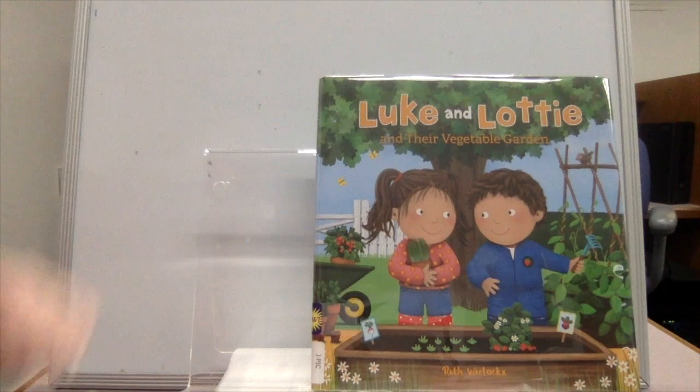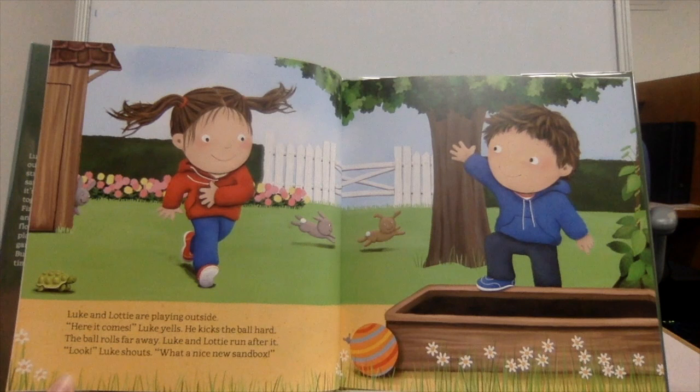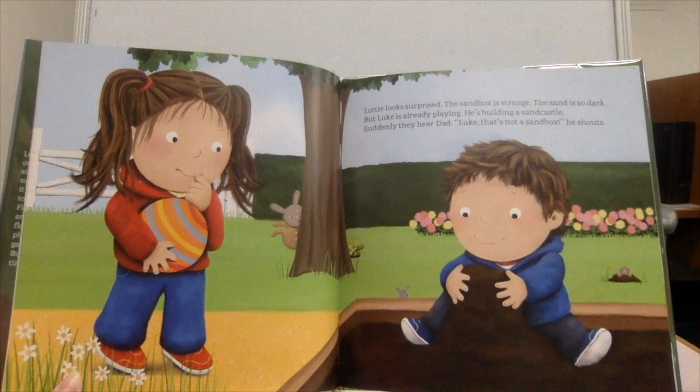And Their Vegetable Garden by Ruth Wylox. Luke and Lottie are playing outside. "Here it comes," Luke yells. He kicks the ball hard. The ball rolls far away. Luke and Lottie run after it. "Look," Luke shouts, "what a nice new sandbox." Lottie looks surprised. The sandbox is strange — the sand is so dark. But Luke is already playing, building a sandcastle.